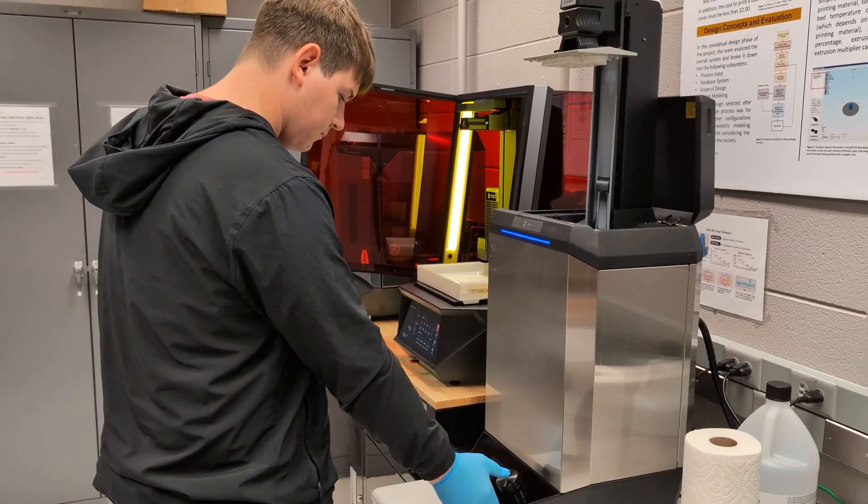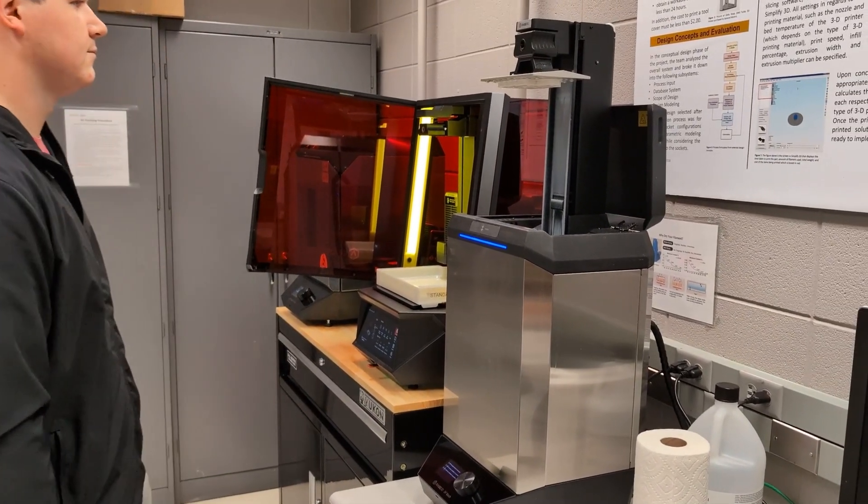Really, we're at just the tip of the iceberg as far as usage goes with this printer. We definitely have a lot of room to expand on this.